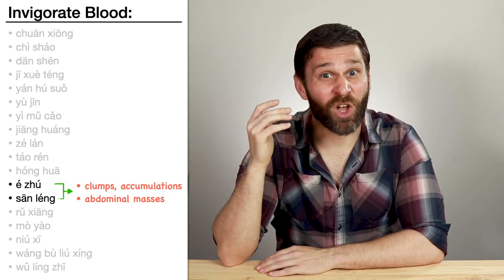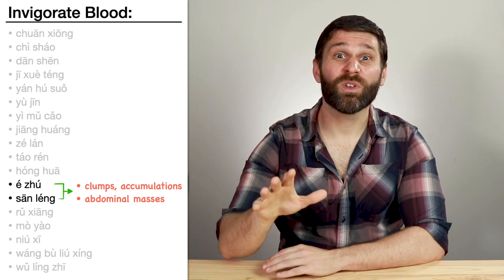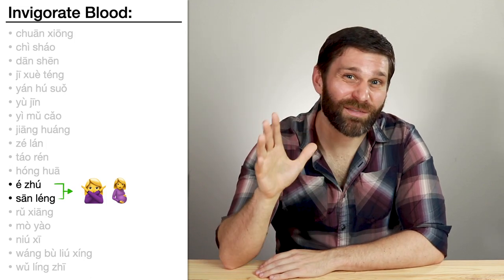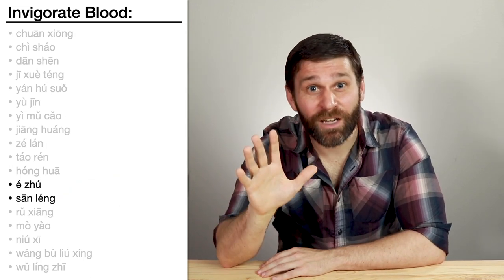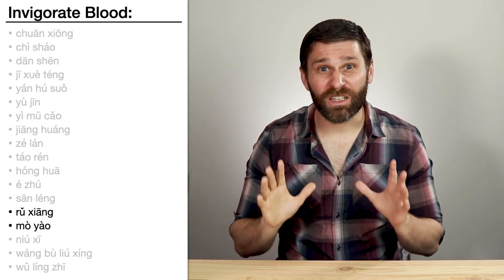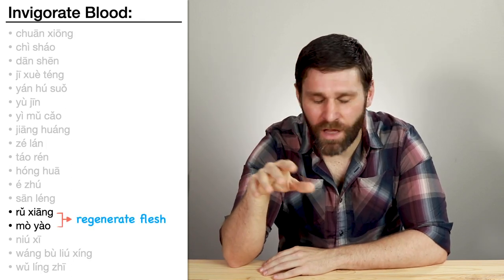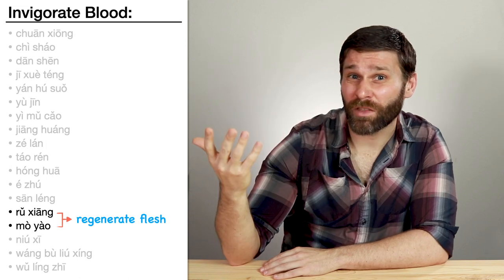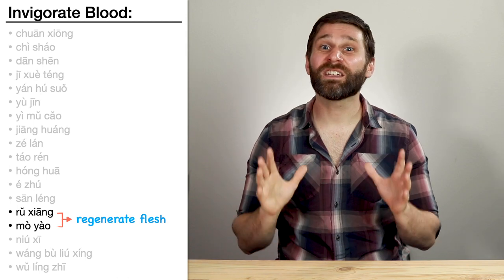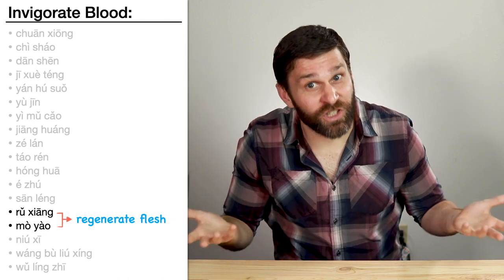This includes things like enlarged liver or enlarged spleen. Because both of these herbs are so strongly moving and they break up clumps, they're both contraindicated during pregnancy or with heavy menses. Right after that in the same category, we learned Ru Xiang and Mo Yao — frankincense and myrrh. Both invigorate blood, but their specialty is promoting flesh regeneration. We could say Ru Xiang acts more on the qi and Mo Yao acts more on the blood, but it's really common to see these two herbs together, especially in external applications treating injury and trauma.